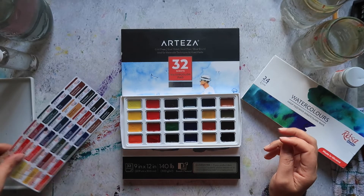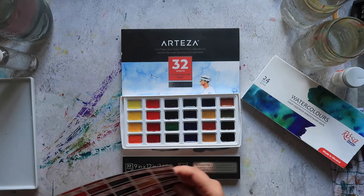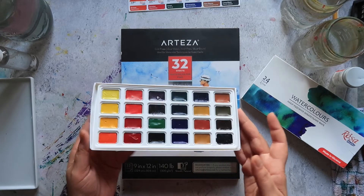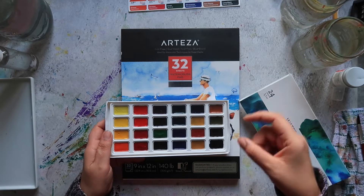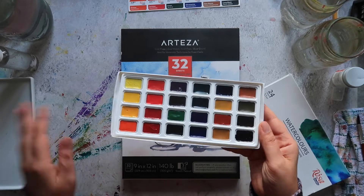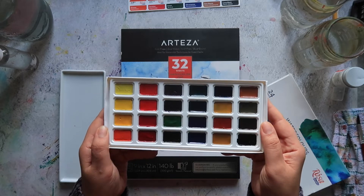First initial thoughts - the immediate downside to this set is there's no mixing palette. There's nowhere to mix your paints. With the first set we looked at there were like three tiny little areas to mix paints, but at least there was something. With this there is absolutely nothing. You will have to use a separate mixing surface in order to mix these paints.